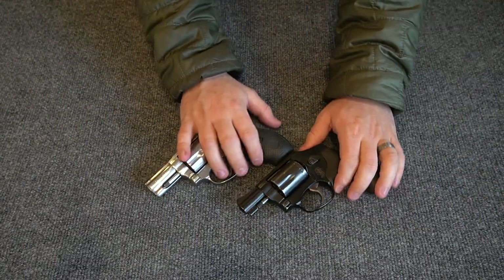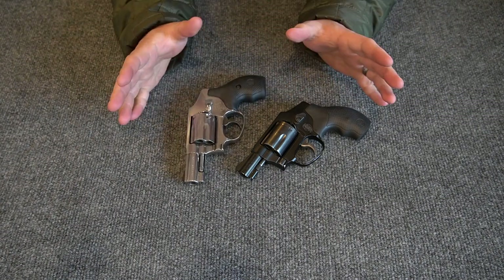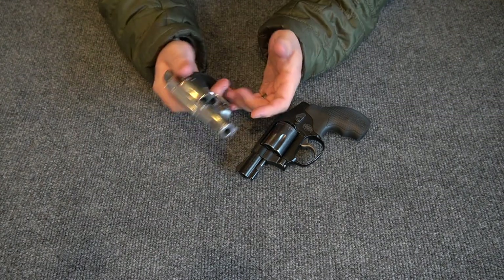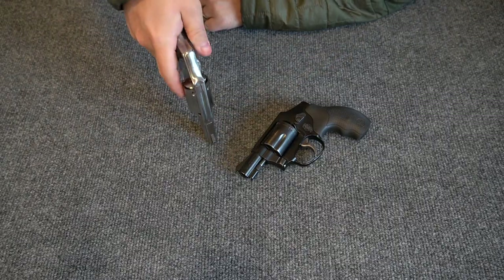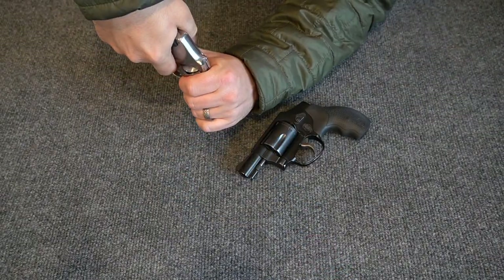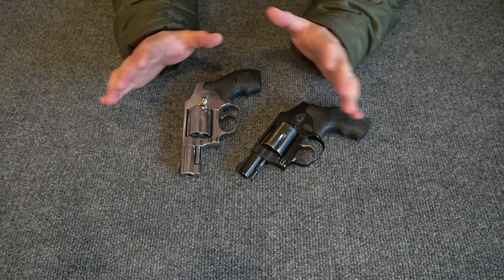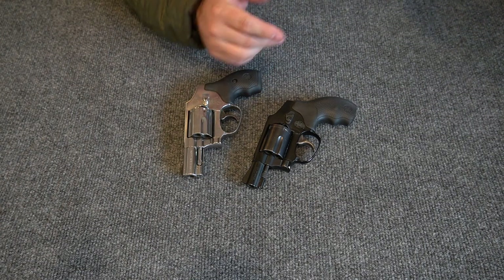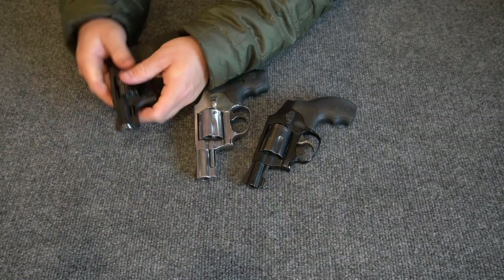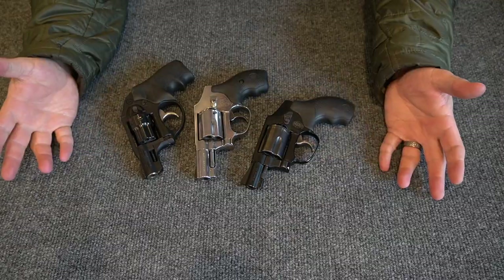Much is made of firing snubby revolvers inside a jacket pocket, but I think too much time is spent on that. I want to see my sights if at all possible. Also, if someone grabs the cylinder you can't get the gun to function — just like pulling a slide back on a semi-auto. These are good guns because of their simplicity. That's why I also have a Ruger LCR in 22 Long Rifle: load them up, put them in a pocket holster, carry them all day, and they're ready when you need them.